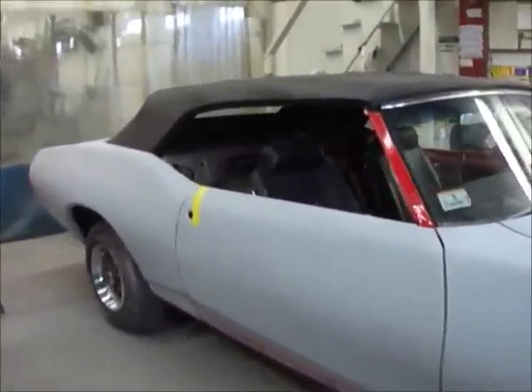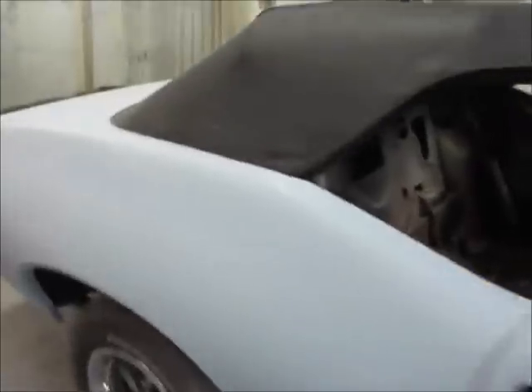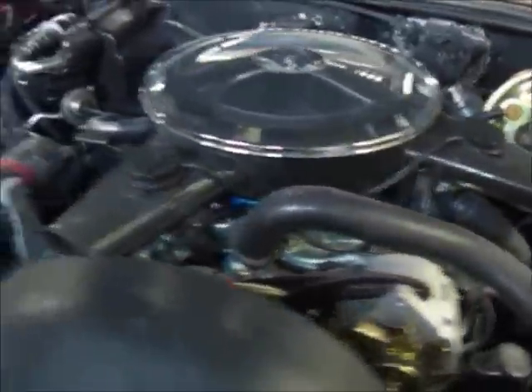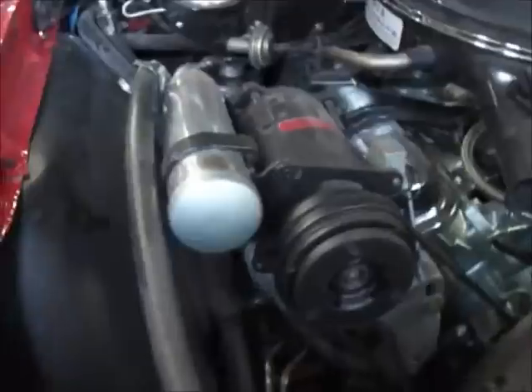Is our GTO just about ready to paint? It's very well taken care of.